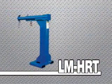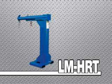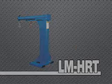To round out the line, Vestal's high-rise boom, the LM-HRT, features an overall height of 80 inches for those hard to reach applications.